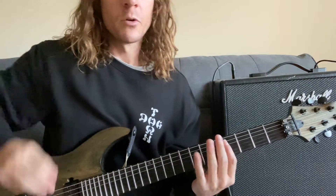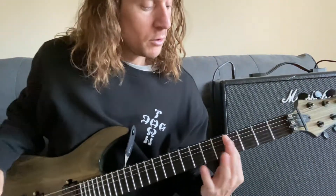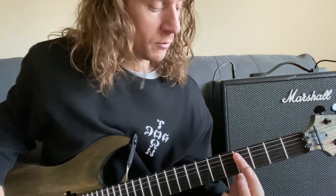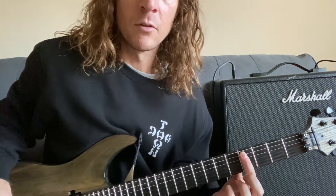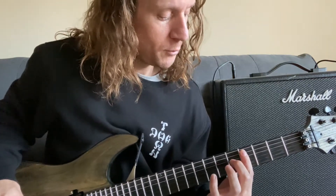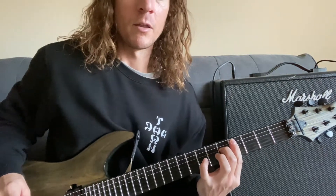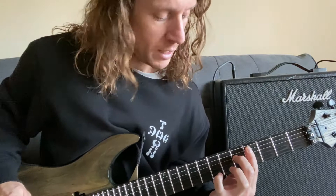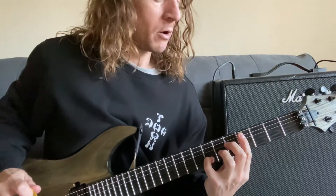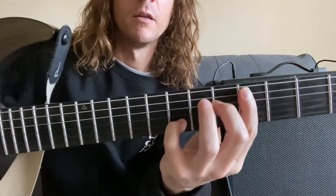We're going to start with the first shape. You're going to fret the fifth string through the first string on the fourth fret — so pressing down on the fifth, fourth, third, second, and first strings on the fourth fret. Then you're going to leave your middle finger on the fifth fret fourth string. Then you can put your pinky down now or later, but you'll need your pinky down on the seventh fret second string. So that's the chord shape for the first part of this main riff.